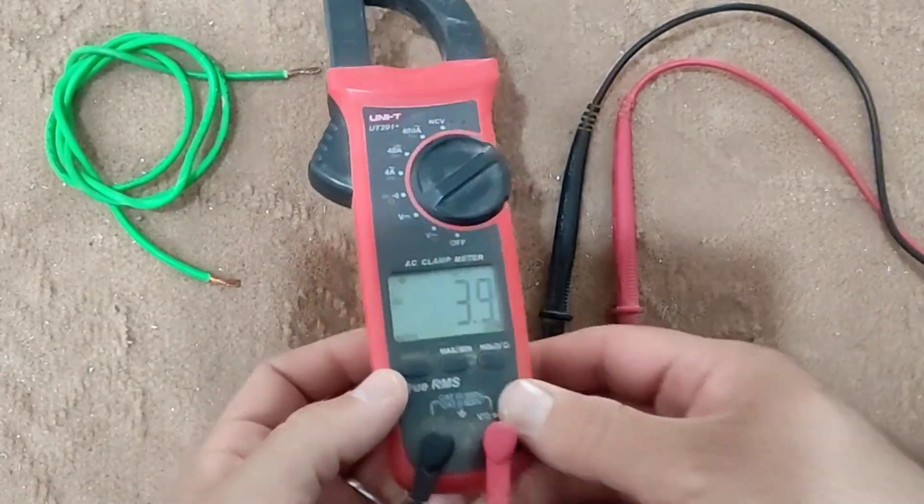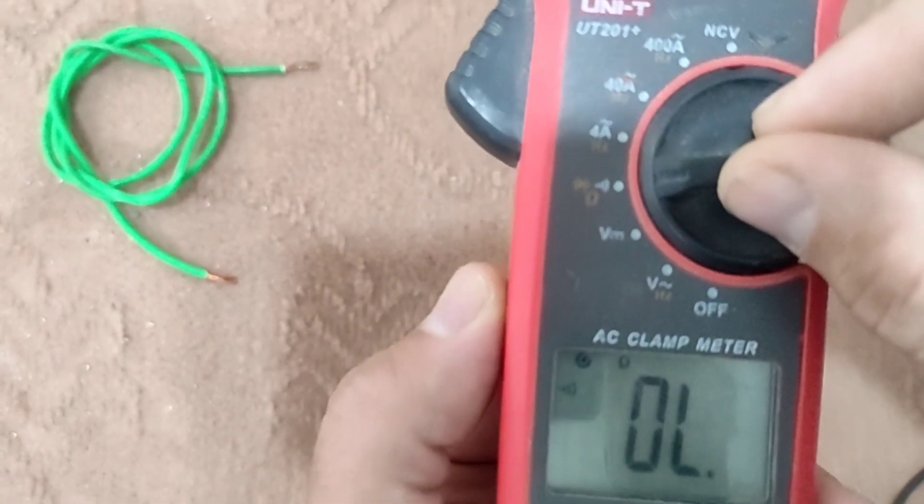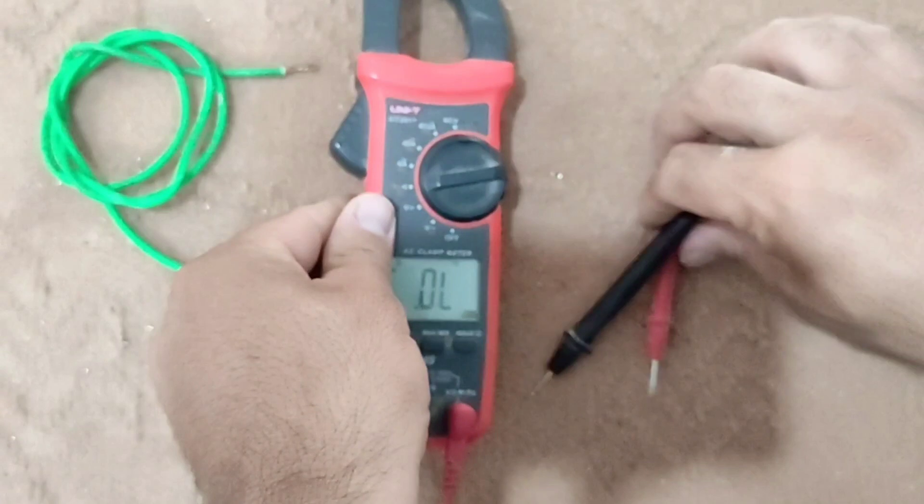Now we go to the beep test. For this we put the multimeter on this mode. In this case, if two probes are placed in the same conductive path, it will beep.